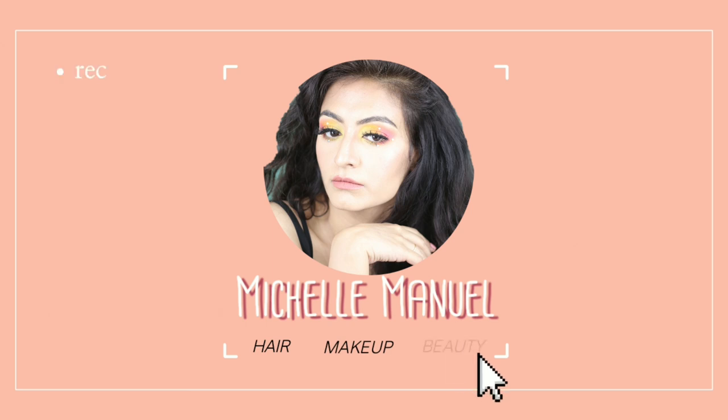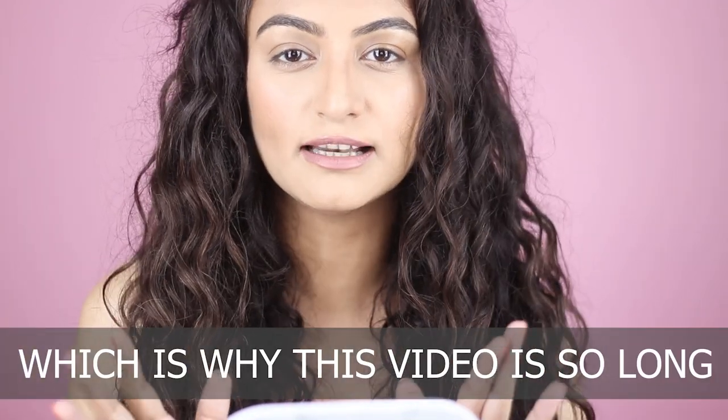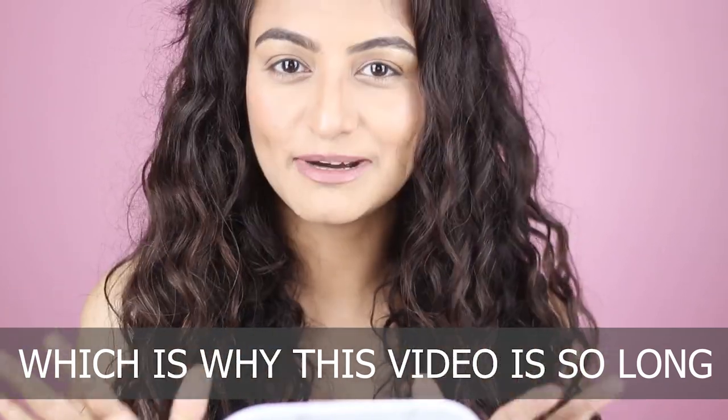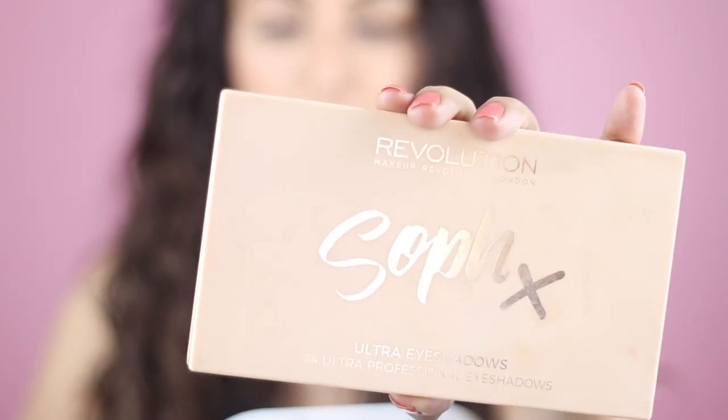If that sounds like something you want to learn, keep on watching. I'm going to start this video by assuming you know nothing about eyeshadow. A few people were complaining that my previous looks were a little more advanced and wanted a proper breakdown, so let me tell you how I learned about eyeshadow. I'm not a pro — this is just stuff I had to teach myself by telling myself little stories and narratives, and that's how I approached eyeshadow.